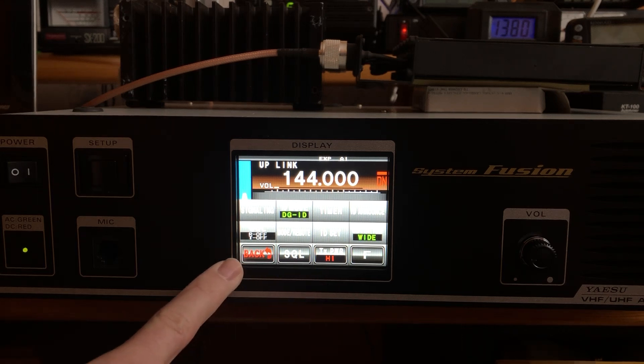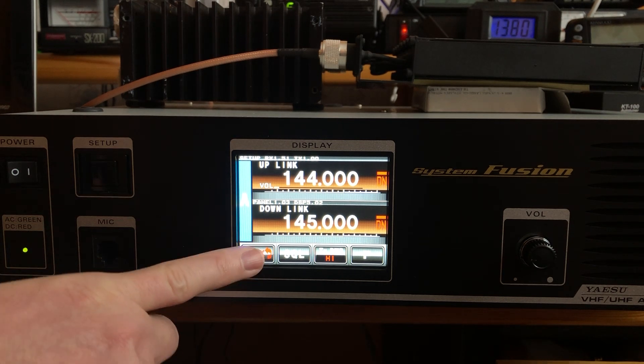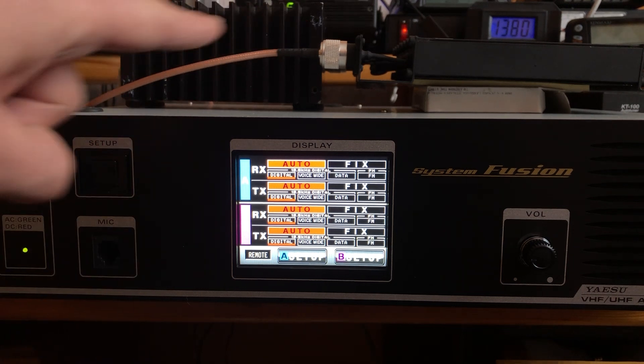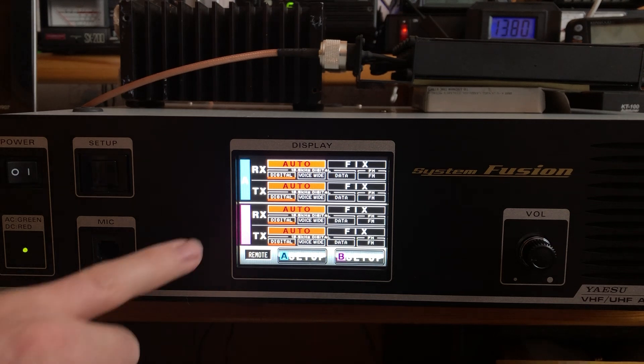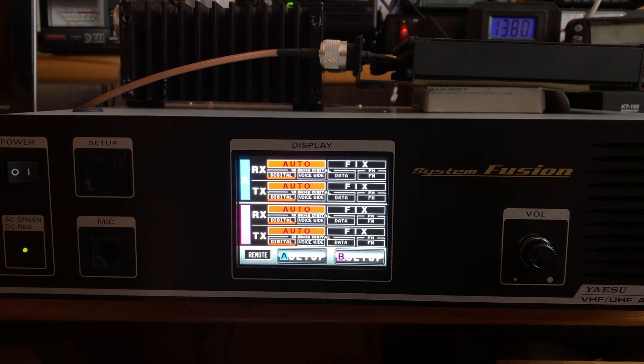Let's go back and look at the initial settings. At this point you have VFO A and B — you only see A initially. Now that you've put in the repeater call sign, you can set up both VFO A and B. I have a mobile pack duplexer and a dummy load. I do not have anything connected to B, so I'm going to set A as priority.